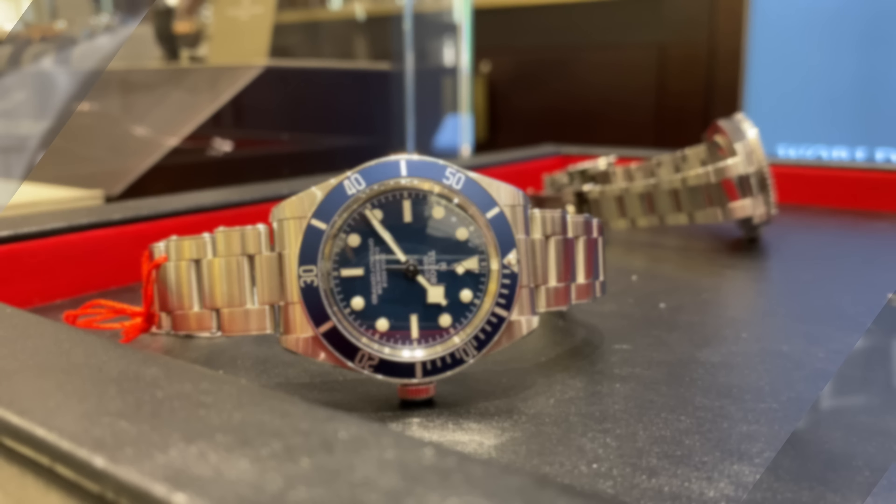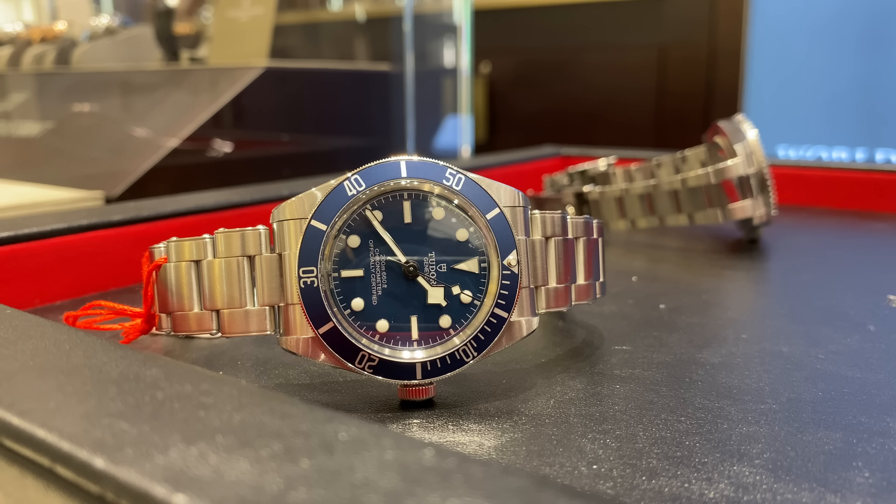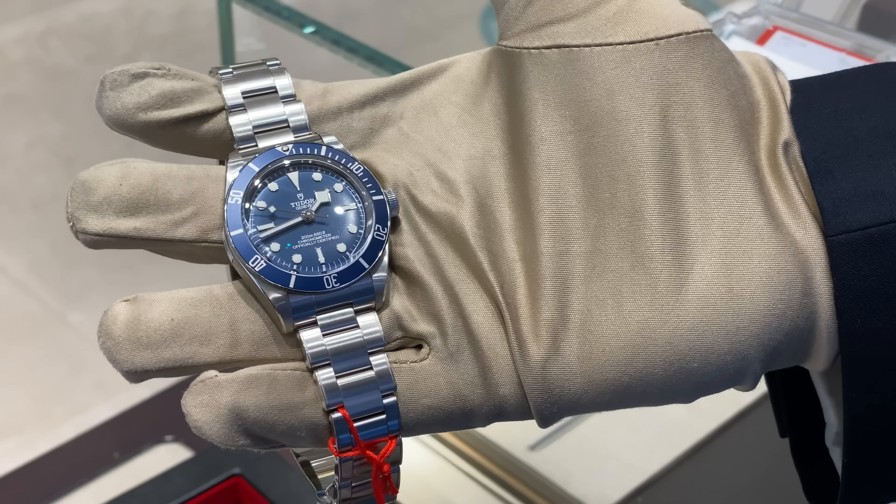It's been a while but let's talk watches. Welcome back to another video here on MQuan Reviews with me MQuan — this is the channel where I talk about my passions including technology and lifestyle. But today we're talking watches, specifically the Tudor Black Bay 58 in blue.